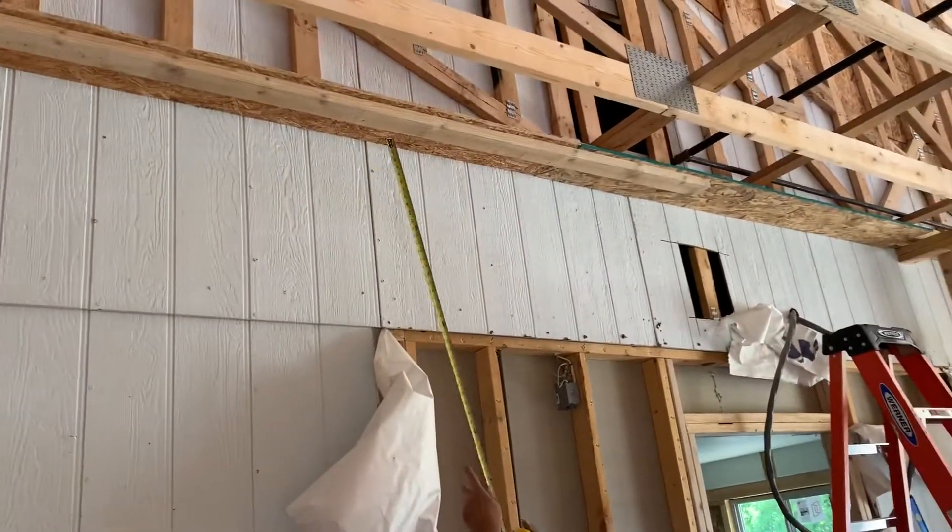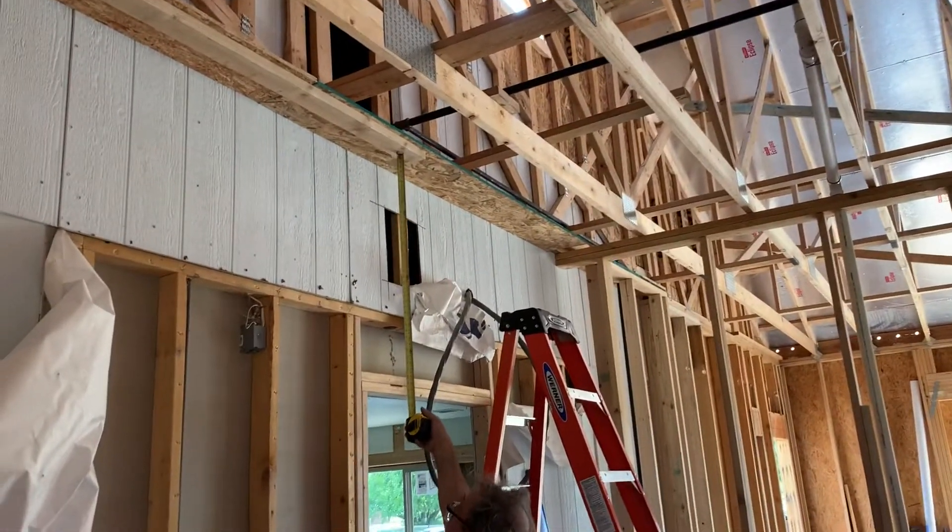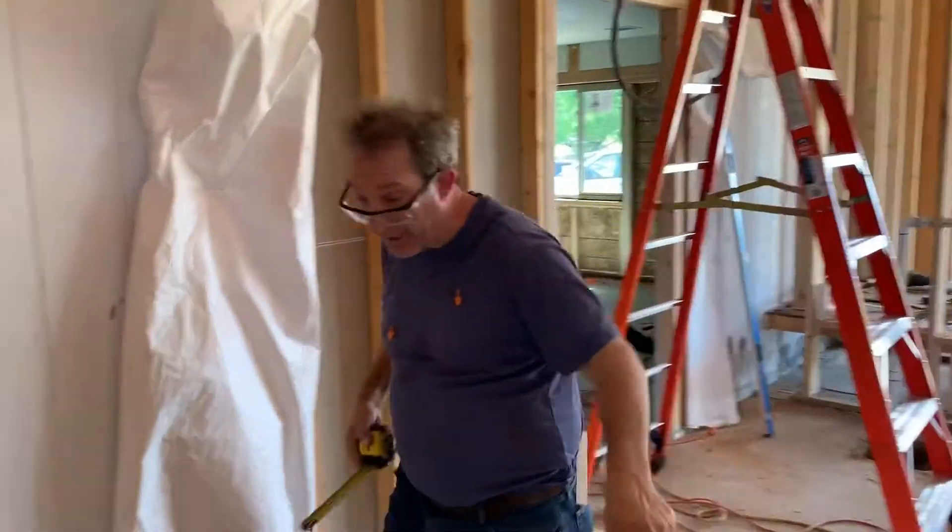It comes all the way up. Take a look — we got plywood, half-inch thick plywood. We're coming up, we got the top, the double top plate on there, and now we're going to have the top plate there.